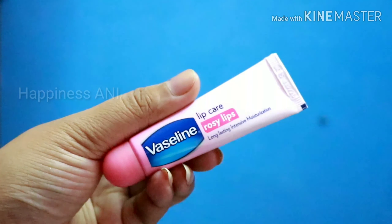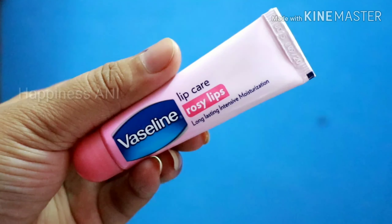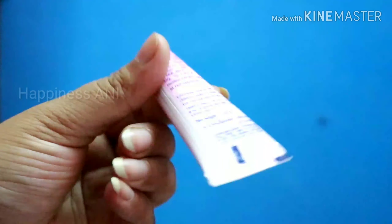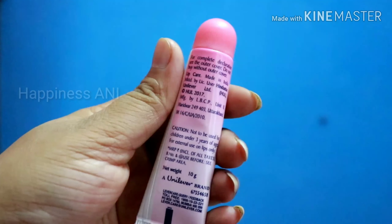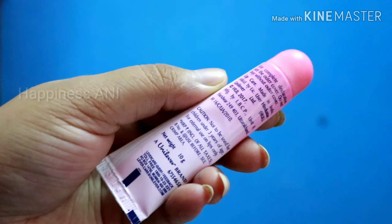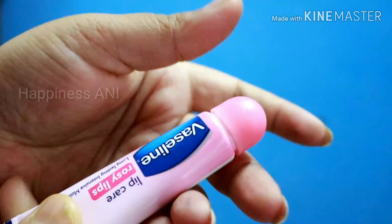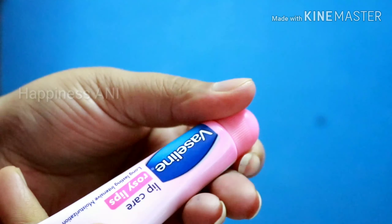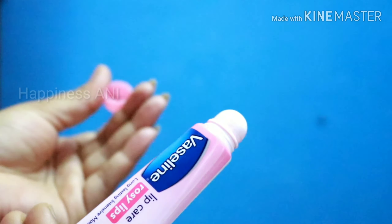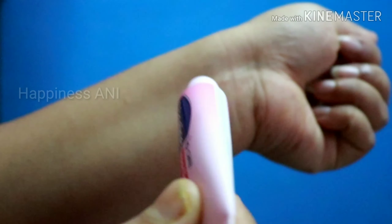The packaging is the same across the products — the same price, quantity, and so on. When you open it, you will find the color of the product. It is easy to apply.